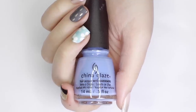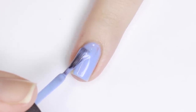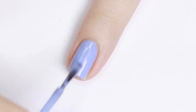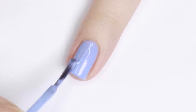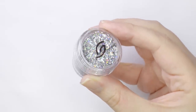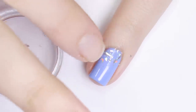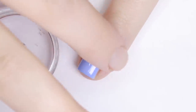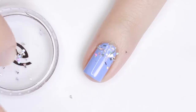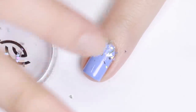For the next design, I'm starting with a periwinkle purple polish and applying two coats until it's opaque, but I applied the second coat right before starting the next step. I'll be using holographic silver flakies from China Glaze — to apply them I just picked them up on my finger and pushed them onto the slightly tacky polish. I concentrated the majority of the flakies around the cuticle area to create a gradient effect.